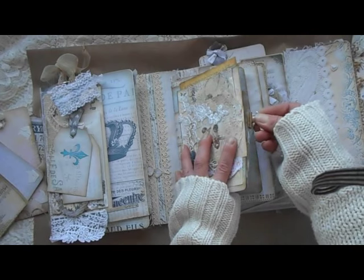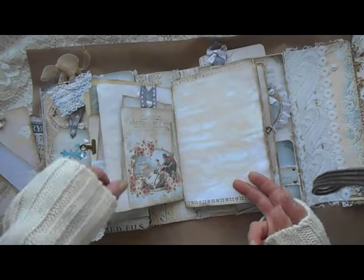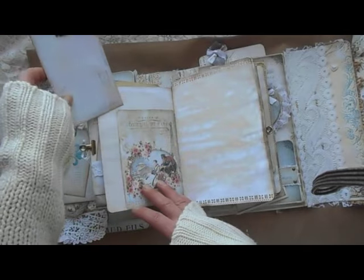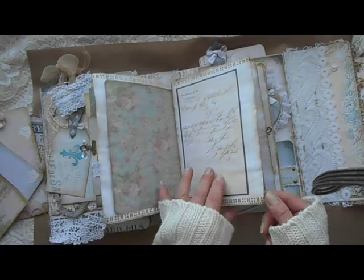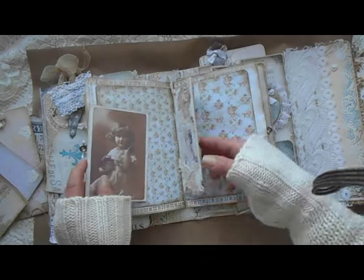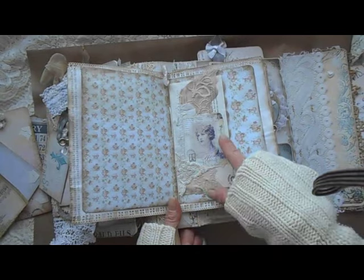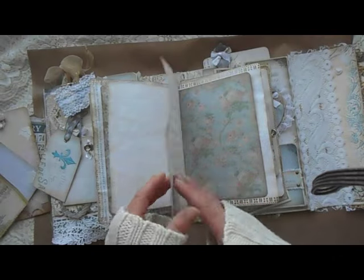I'm holding all this file folder with a small clip, and this is the journaling section. I used those Parisian style papers in all this section — everything is coffee-dyed. Those are freebies from Pinterest I believe. Here is another photo mat or journaling mat. Here is this beautiful girl — I made an envelope out of a book page and decorated it with this beautiful image from Pinterest, a postcard with a lady. So it's another pocket here.